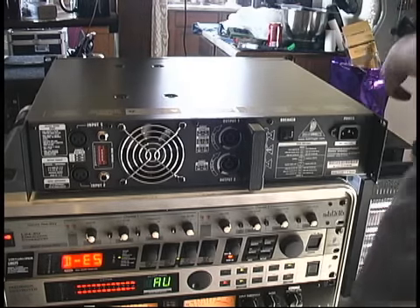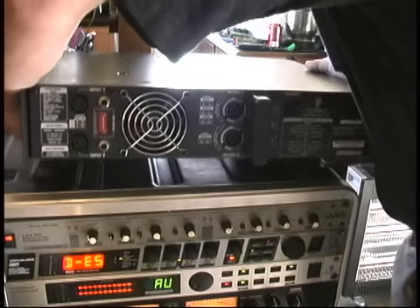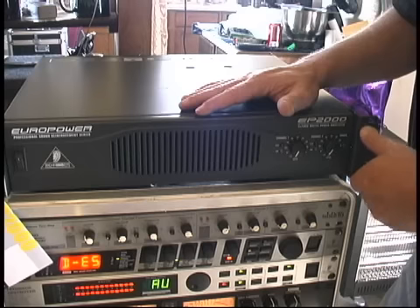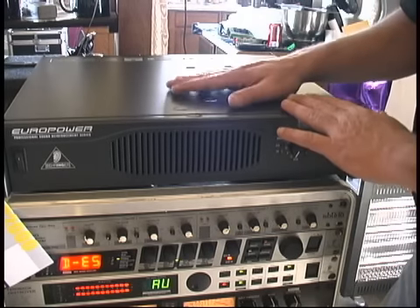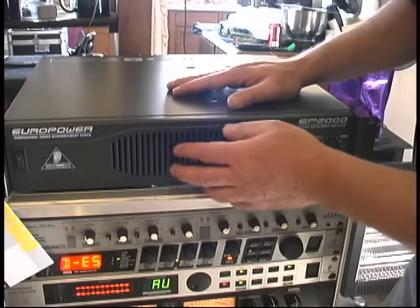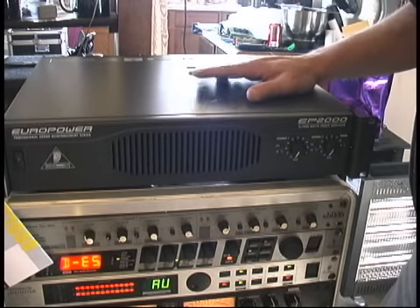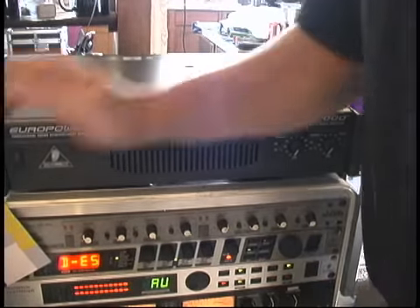We're going to turn this around so you can see the front — bear with me because it is quite heavy. As I mentioned in another video, the main thing to consider when mounting these in a rack is that these amps do put out some heat. You'll notice the air intake on the front with the filter — it's what we call a draw-through design. It pulls air in the front and blows it out the back, which goes a long way toward saving your equipment.